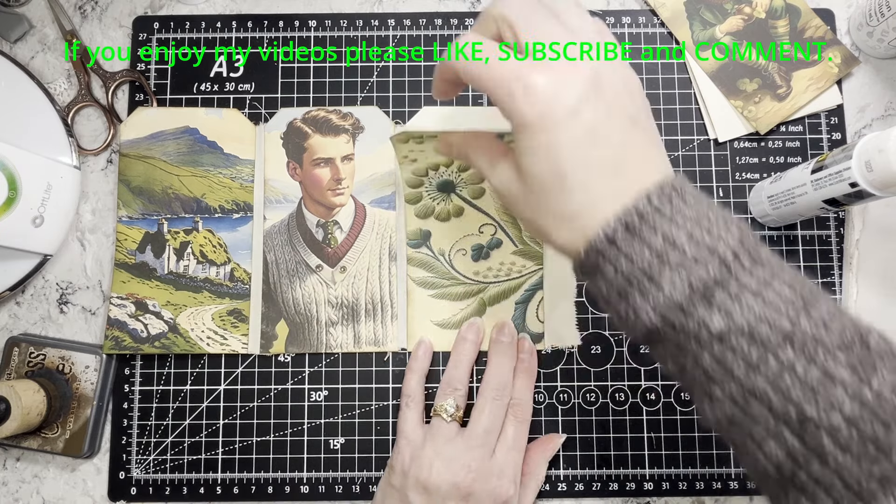I think in general Carol is a much more precise crafter than I am, but her results show — they're very good. It's the quilter in her, I think, that helps with that. I don't do precise that greatly — that's why scrapbooking didn't last as something for me, because it felt too 'you have to do it this way.'